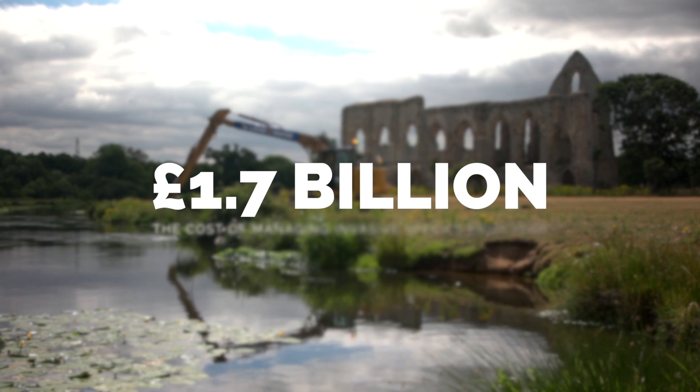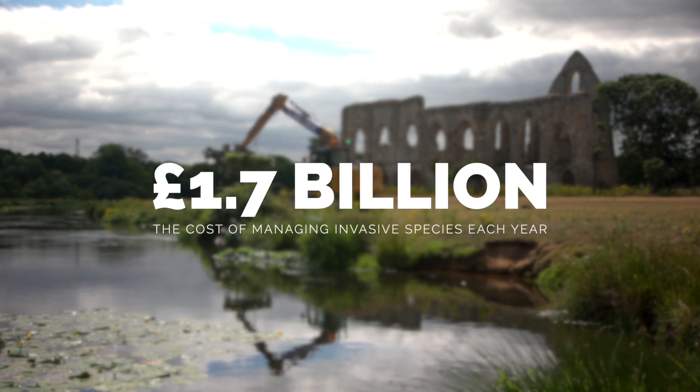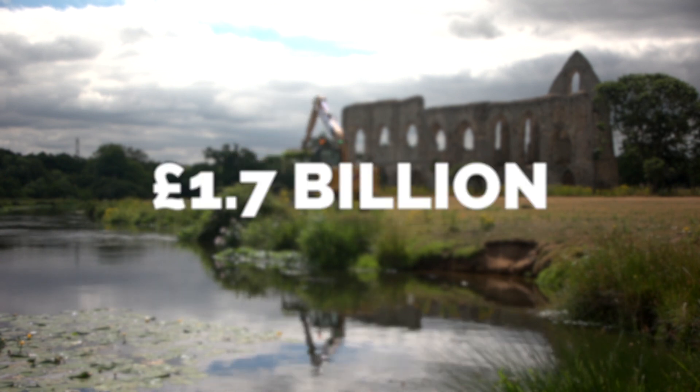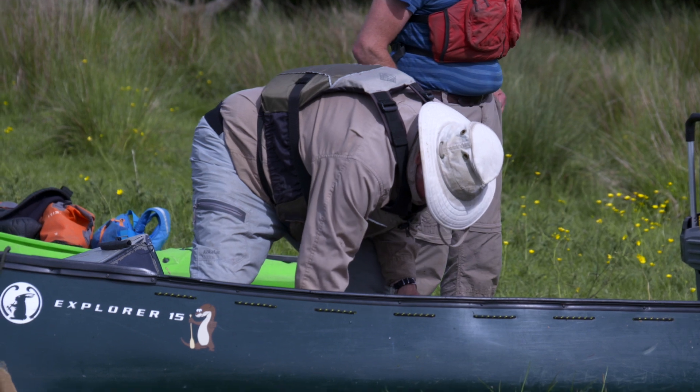We're spending £1.7 billion a year in the UK on managing — and I stress the word managing, not controlling — invasive species. That's unsustainable. We've got to find a better solution to that, and biosecurity done correctly is that solution.